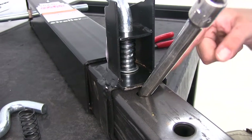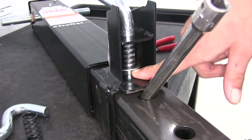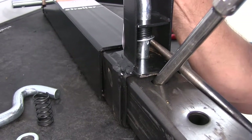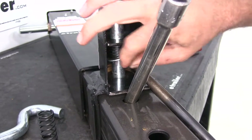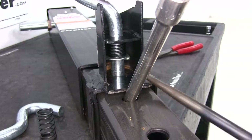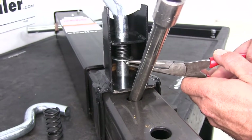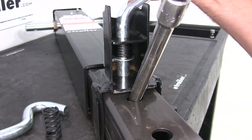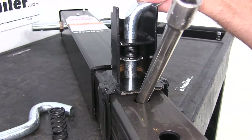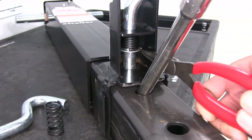Once we have that seated down in there, you want to get either a large screwdriver or something underneath this washer so we can lift it up and compress it. We'll be able to see our hole there, and we need to slide the cotter pin back in. Now we'll rotate it slightly — we have to keep this cotter pin back just a little bit so we can rotate it, getting clearance to reach the longer tab of that cotter pin.